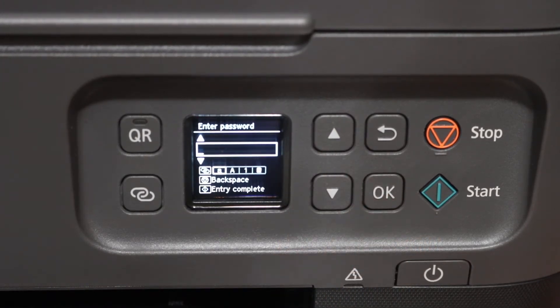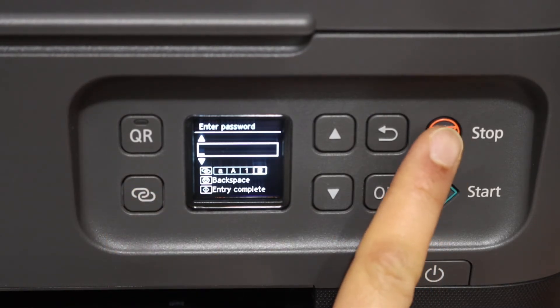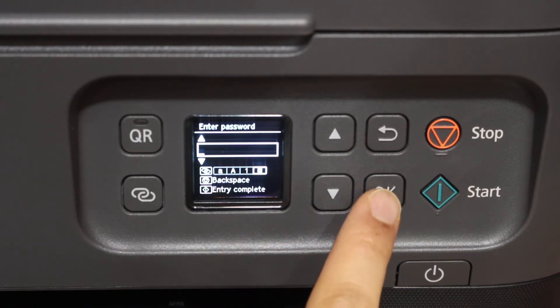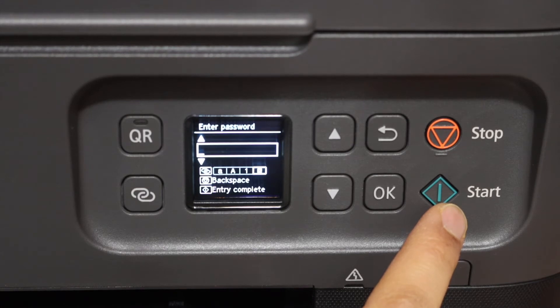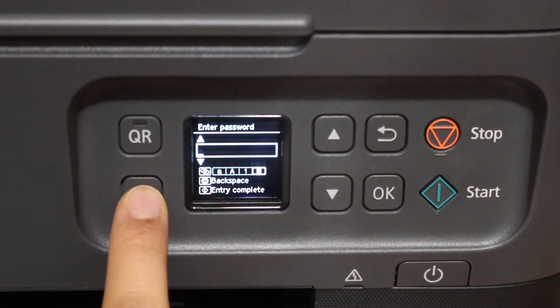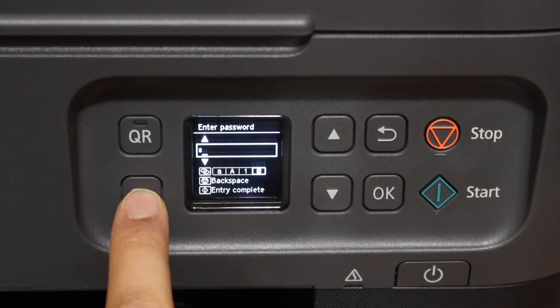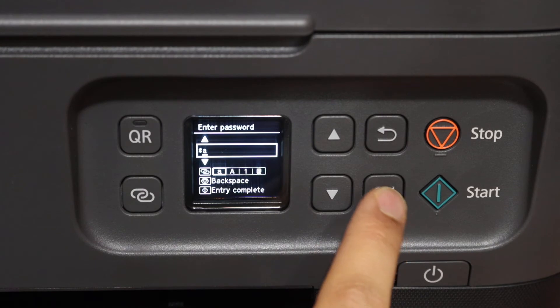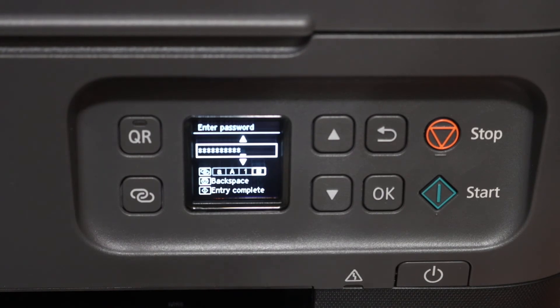You have to enter the password using these keys. You will see options to make the alphabets uppercase or lowercase, using digits and special characters. You can use this to do backspace. Once we enter each character, click OK to select it. Once we finish entering the password, simply click on the start button to connect.